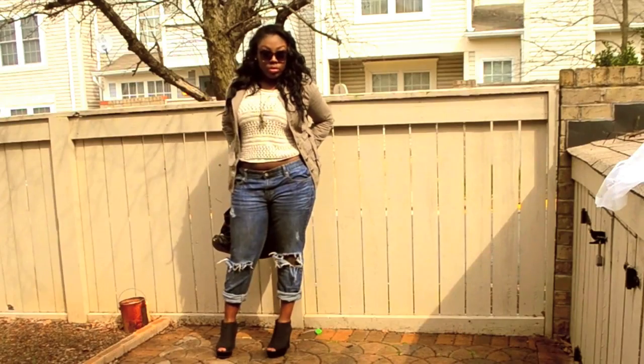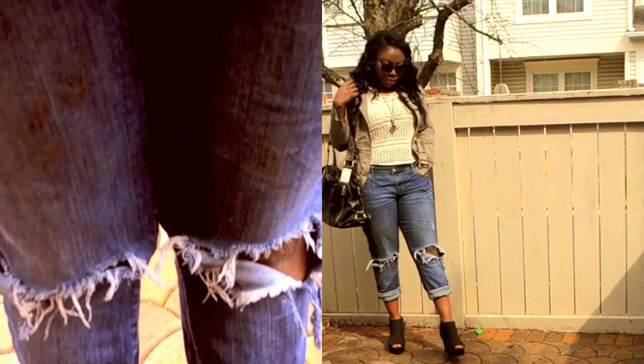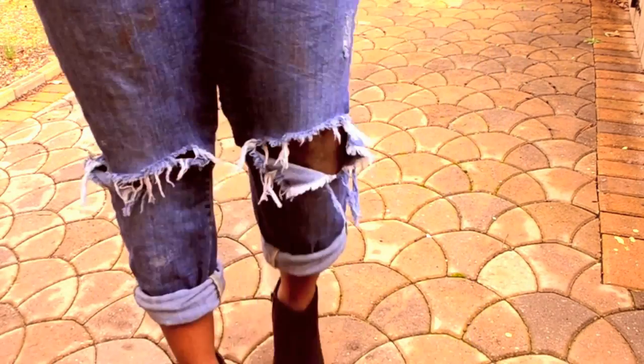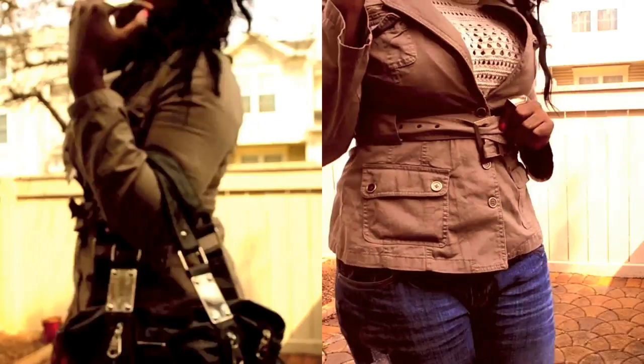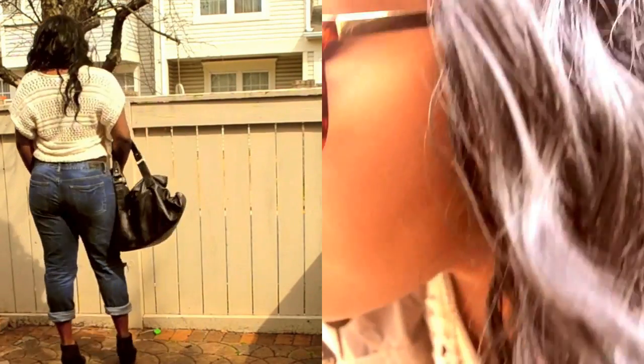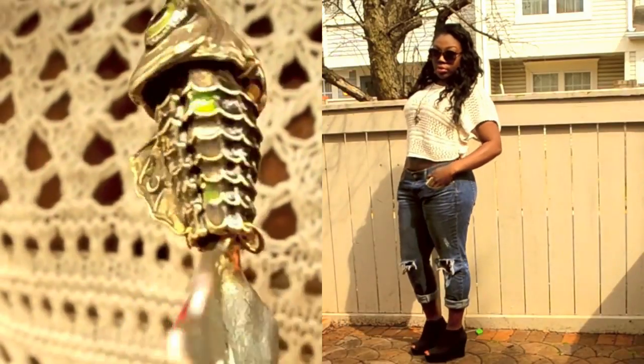You've seen this first look in a prior video called 'Bring in the Spring.' Basically these are just ripped up old boyfriend jeans and I'm making it girlier by putting on some wedges and throwing on some accessories like my purse, my sunglasses, and some jewelry. You can also tone it down to be more casual by putting on combat boots, flats, or sandals.